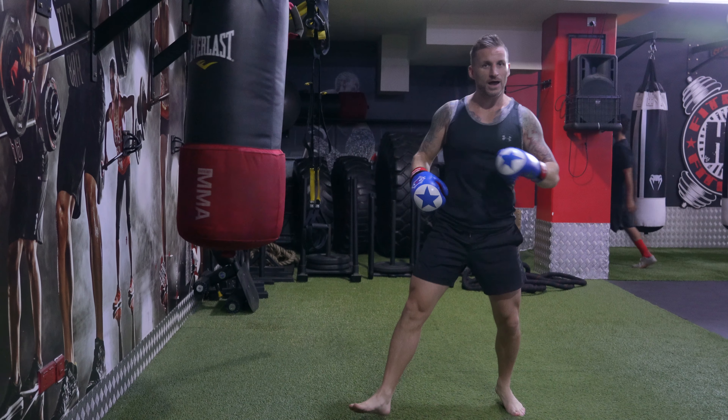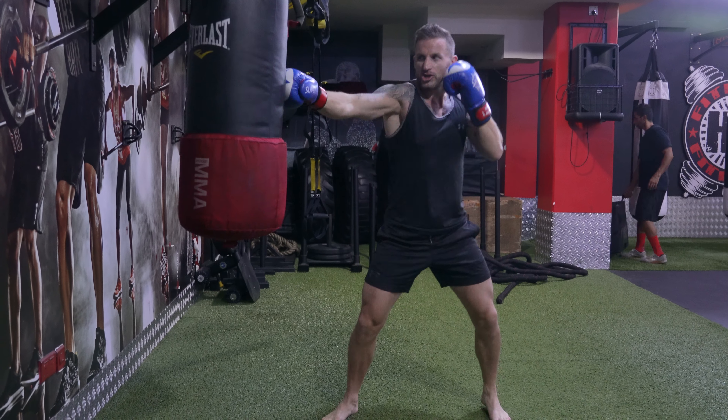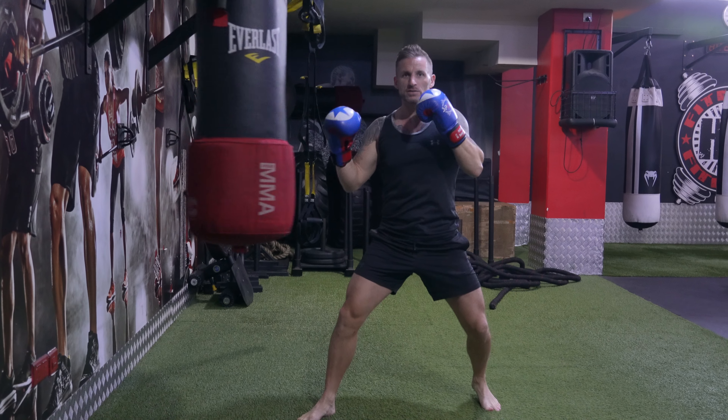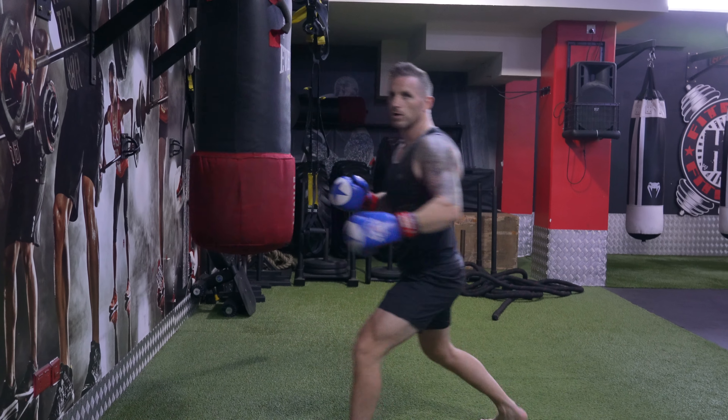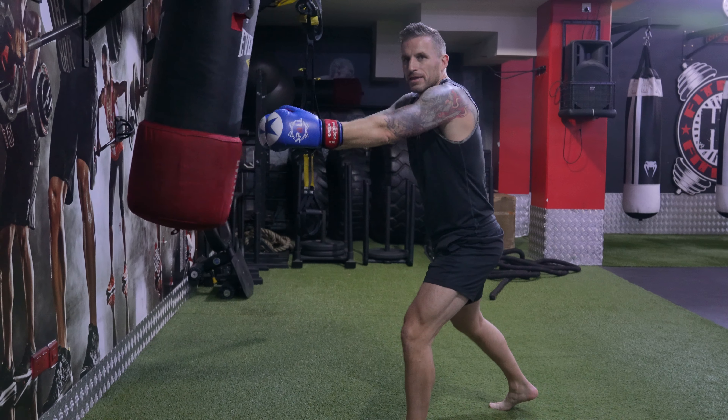If you are left-handed, it's going to be opposite stance: jab, cross, right hook, left cross. So what that will look like at speed — jab cross hook cross — come by.